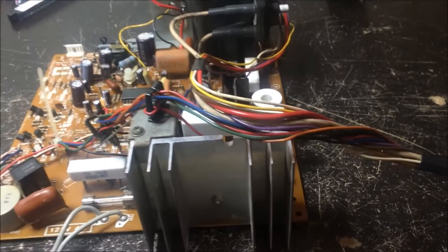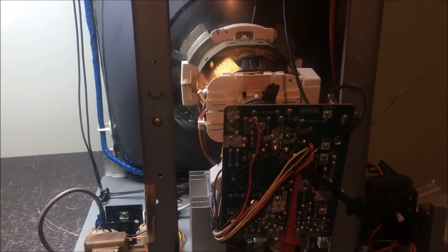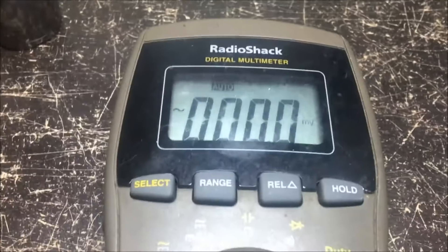I'm going to go ahead and put the monitor back together. Okay, I have it all put back together. It's on right now but there's no net glow — nothing going on on the screen. I do have high voltage, but I've got no heater voltage coming out of that flyback. I'm hooked up to the heater pins and I'm getting nothing.